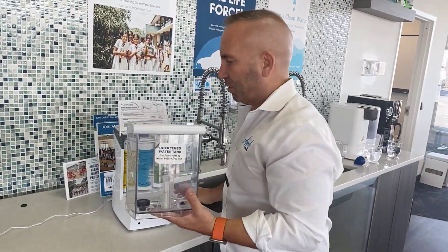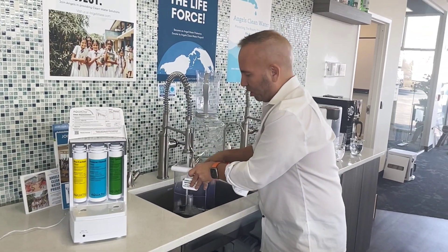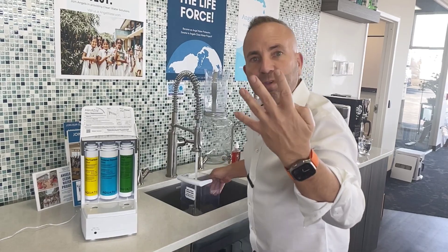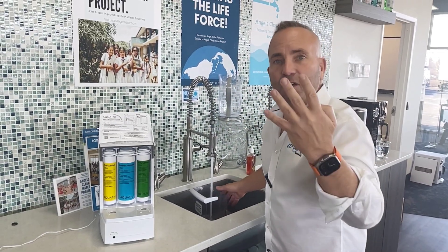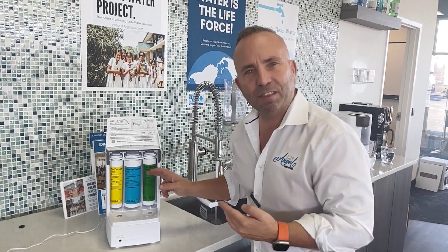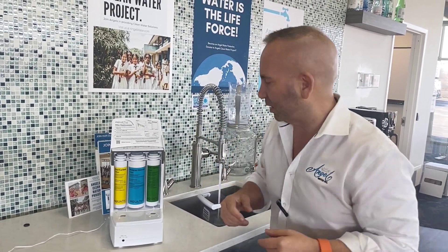This is the reservoir that you're going to fill with raw water. We're going to go ahead and fill that with tap water. As we fill that with tap water, we need to go through and filter it the very first time four times before you drink the water. We don't want to drink the water until we've rinsed it four times, because there are different things in this filter we want to rinse out before you drink it.